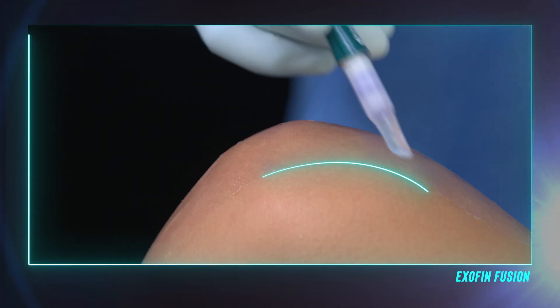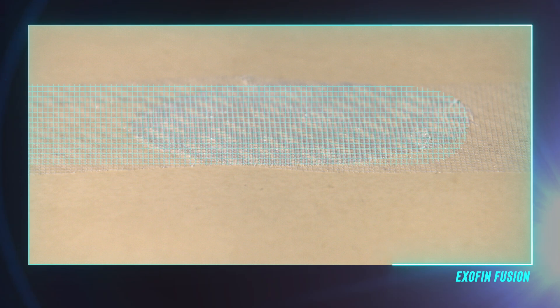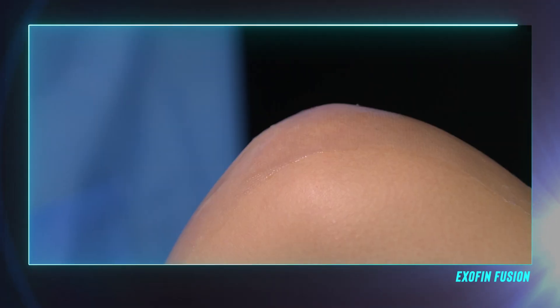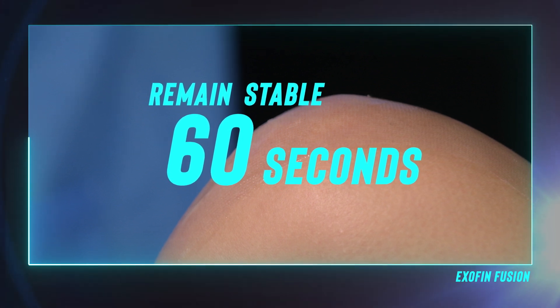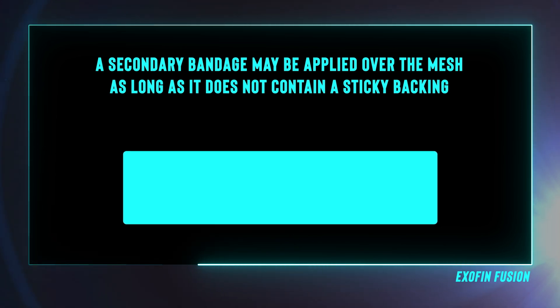Adding a line of adhesive around the edge of the mesh will also help ensure contact to the skin. Unlike the competition, the ExafinFusion adhesive will polymerize on skin. To extend the length of the mesh by adding a second strip, take care to overlay both ends of the mesh by 2 centimeters so as to form a straight line where the two strips are joined together. Once adhesive application is complete, allow the area to remain stable and do not move for 60 seconds. This allows the adhesive and mesh to fully bond to the skin. Once fully cured, a secondary bandage may be applied over the mesh as long as it does not contain a sticky backing, which will result in pulling off the mesh when the secondary bandage is removed.